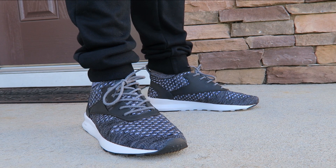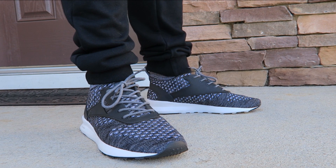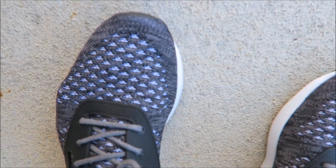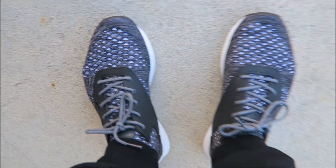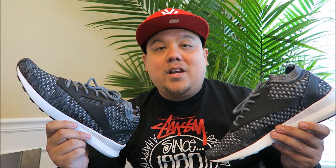That's it for the on-foot look. And you know how we got to close off the on-foot look with that infamous bird's eye view. And there you go with a close-up HD look at these shoes shown on feet. If you're looking for a pair, I will put that info in the description box below. Let me know what you think of them — do you love them? Do you hate them? Let me know. Leave the comments, I always love reading them.